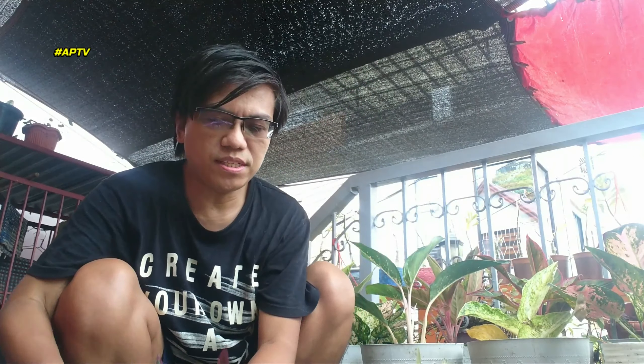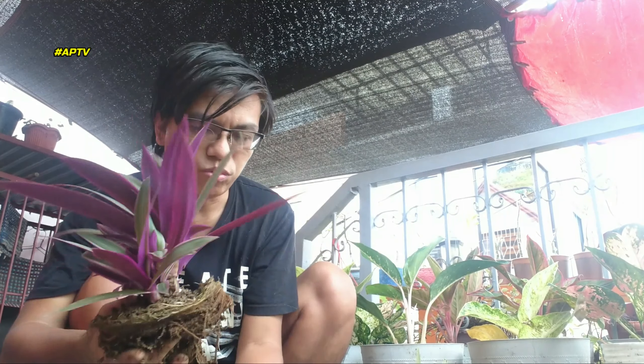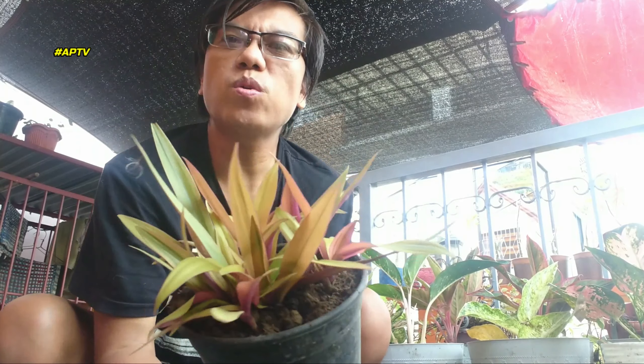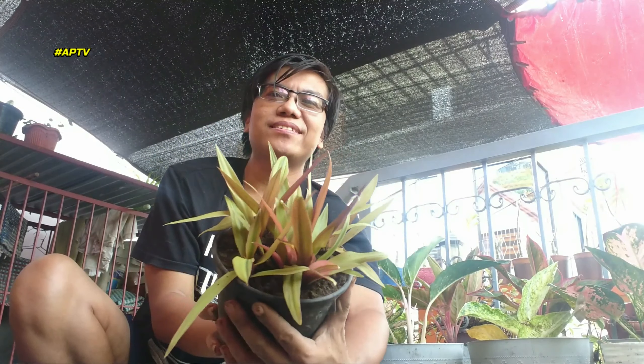Ito yung dalawang Moses of the Cradle — magkaiba sila ng variegation. Since rare itong mga variety na ito, pag hiwalay lang natin yung baby niya, tatanim pa rin natin dito sa isang pot na ito — two roots lang natin. Medyo tinanin natin sa gilid niya — mas gumanda na siya. Iwawalay ko lang at tinanin lang din natin sa isang pot.